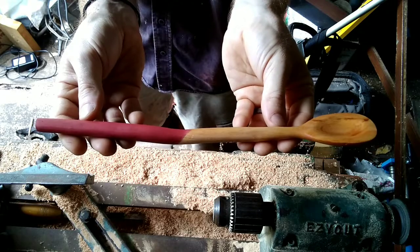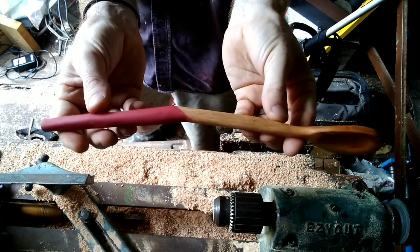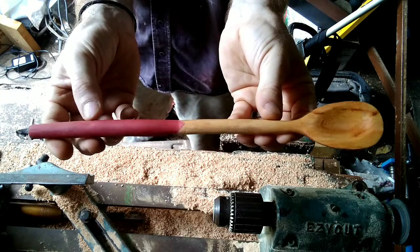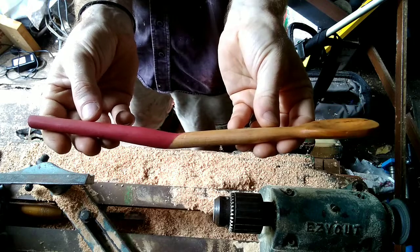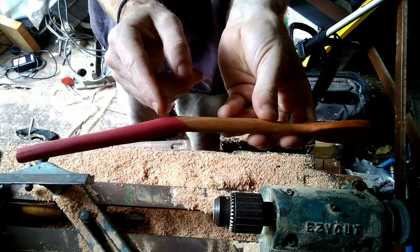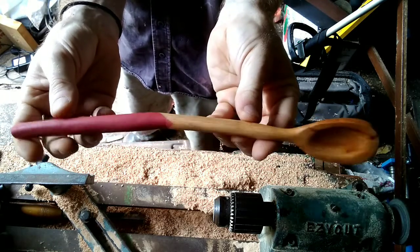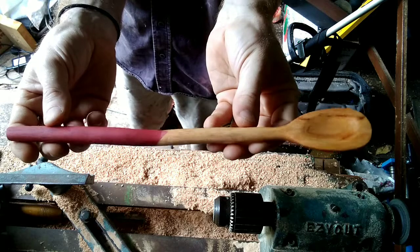There you have it, the finished product. A bit quirky, not exactly Instagram worthy, but it's a spoon. Painted it with the leftover milk paint from Millie's Christmas present, and then oiled the whole thing in olive oil — a few coats — let it soak in for a couple of days before re-oiling it.